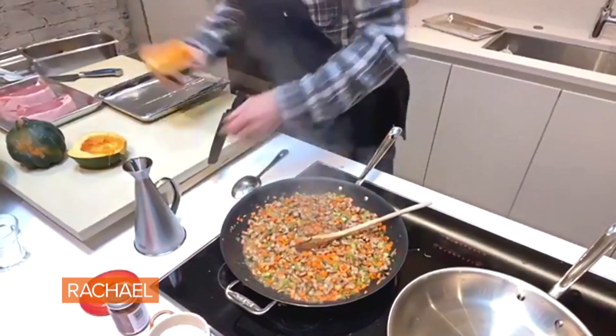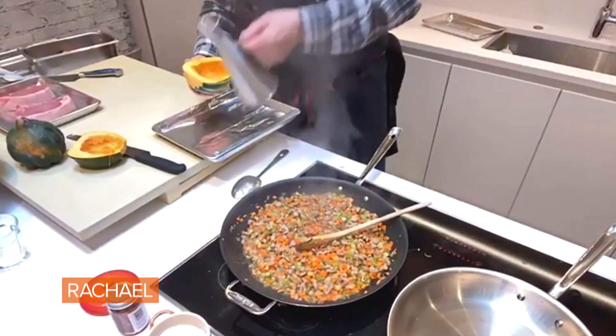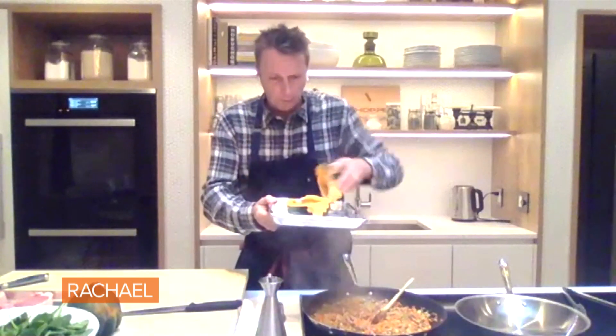So what I'm gonna do now is put a little bit of olive oil in here. I'm gonna take these, season them up — salt and pepper, olive oil — flip them, and I'm gonna throw them in an oven at 350 for about a half hour.